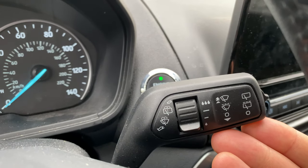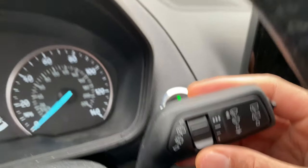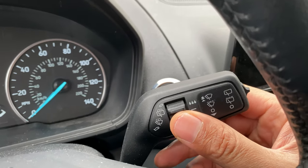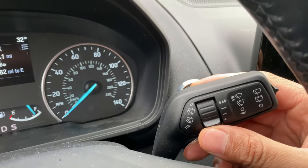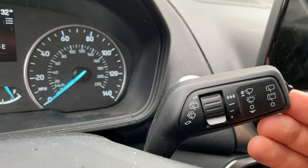Next, we're going to go up one and this is intermittent mode. Once it's in intermittent mode, you can adjust the intermittents by changing this right here. I can do that and it changes the intermittents.